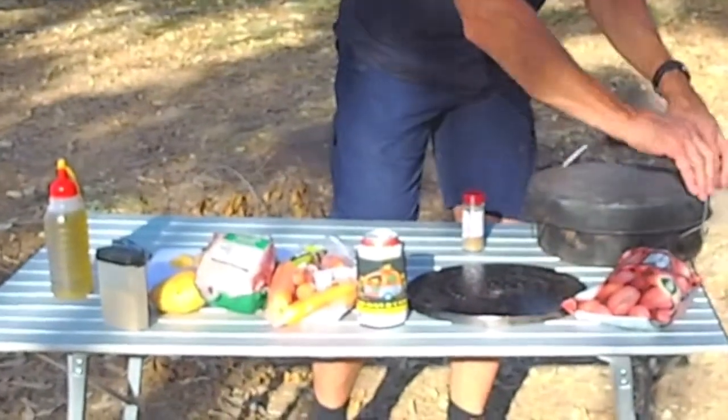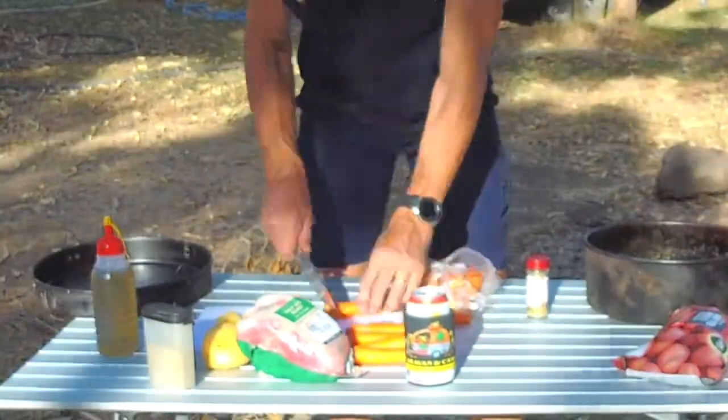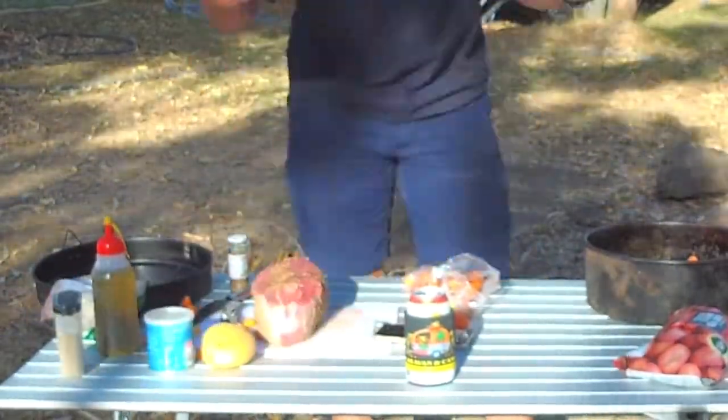The beduri trivet goes in the bottom to stop things from burning. As far as the prep goes, beduri is a piece of cake — don't be afraid of them, I was. In here you just rough cut all the veggies, you can spice the meat, and I put some garlic in the meat as well. That's pretty much ready to go.